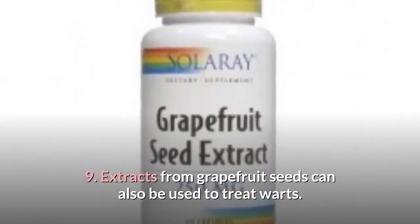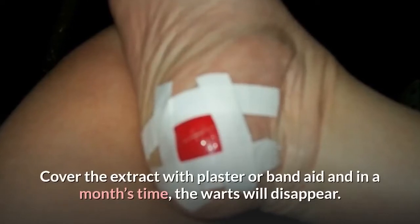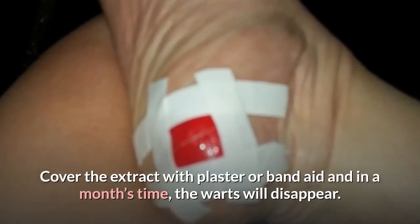9. Extracts from grapefruit seeds can also be used to treat warts. Cover the extract with a plaster or band-aid, and in a month's time the warts will disappear.